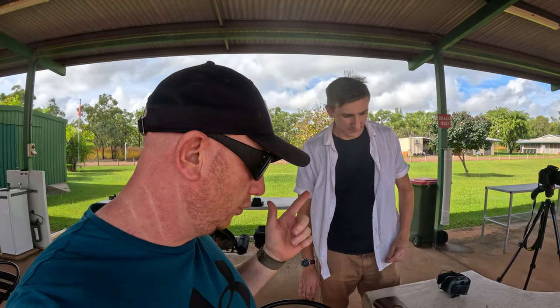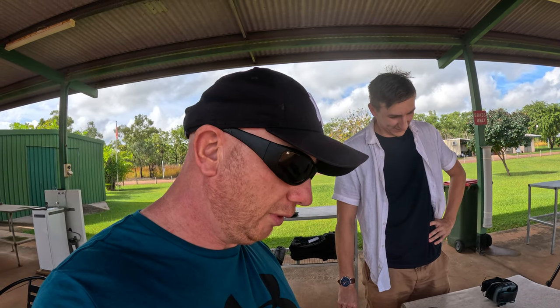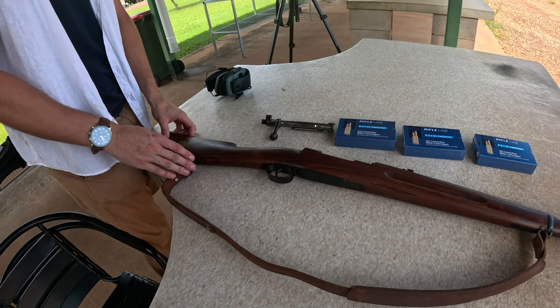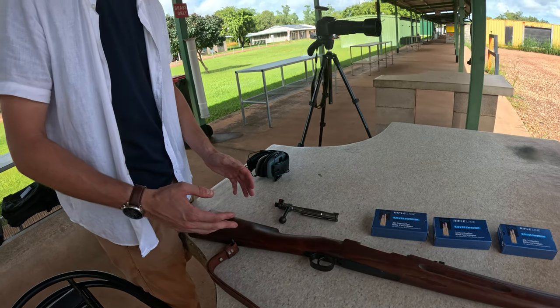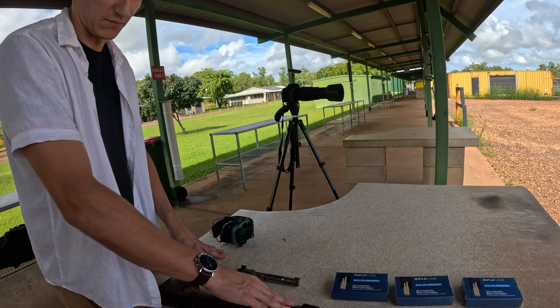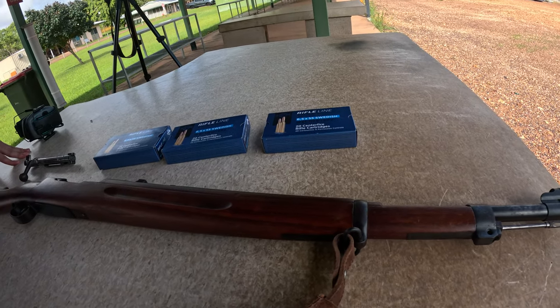We're back with Joel today — he's going to explain the Mauser to us, an old World War 2 rifle we're going to fire today. This is a Swedish Mauser chambered in 6.5x55mm Swedish, based off an old Mauser design designed by the Mauser brothers in Germany. Mauser rifles were iconic around the world, used by hundreds of countries, and millions of these rifles were produced.